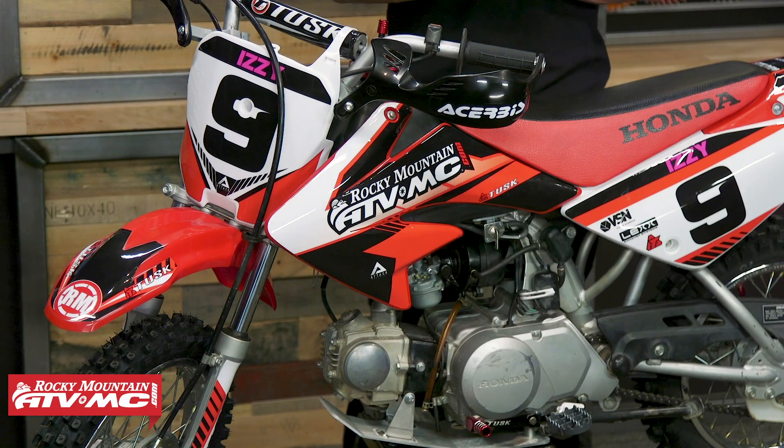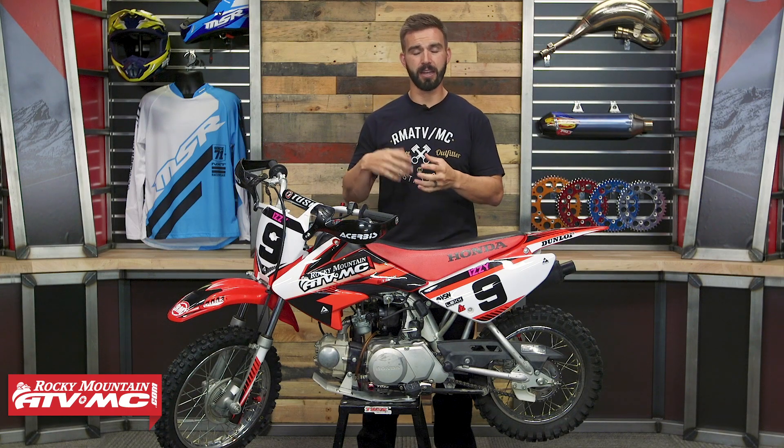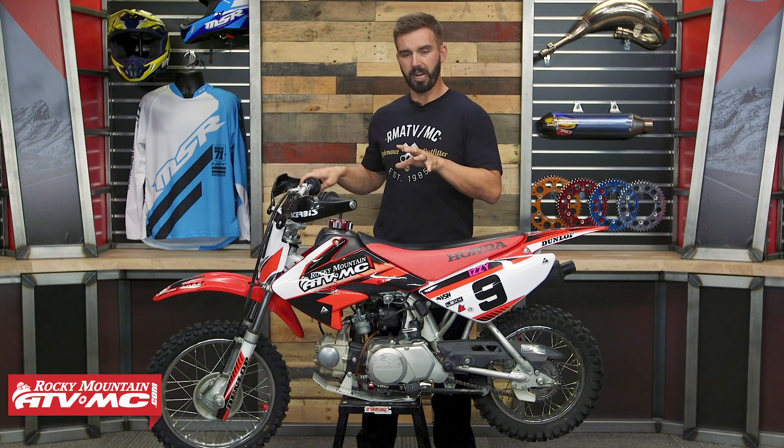A little bit of background history: they started making this bike back in 1997, first calling it the XR70R. Then in 2004 they changed the name to the CRF70F and updated the body and the styling. Then in 2013 they actually got rid of the 70 and went to the 110. The 70F has always been a very popular bike for youth riders — a great bike for kids to start out and learn to ride on. So let's talk about specs.